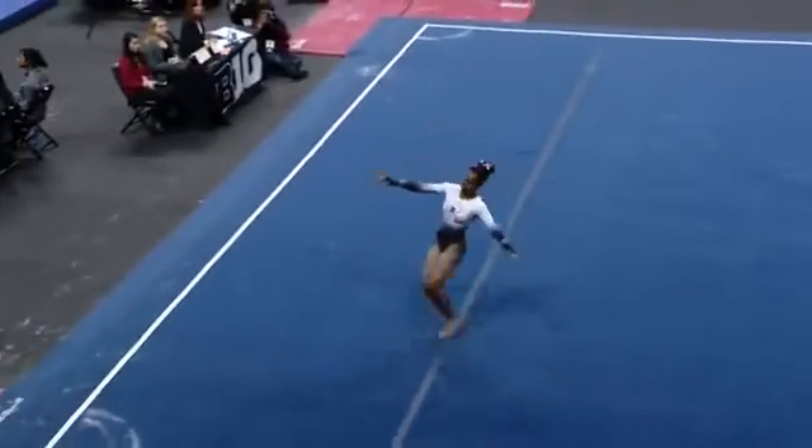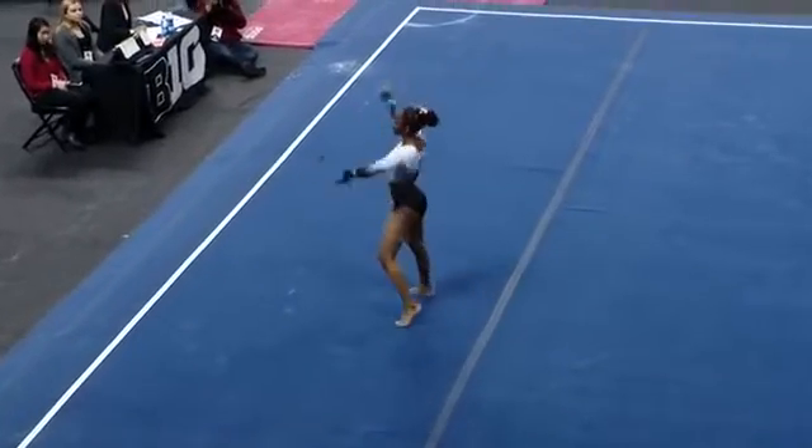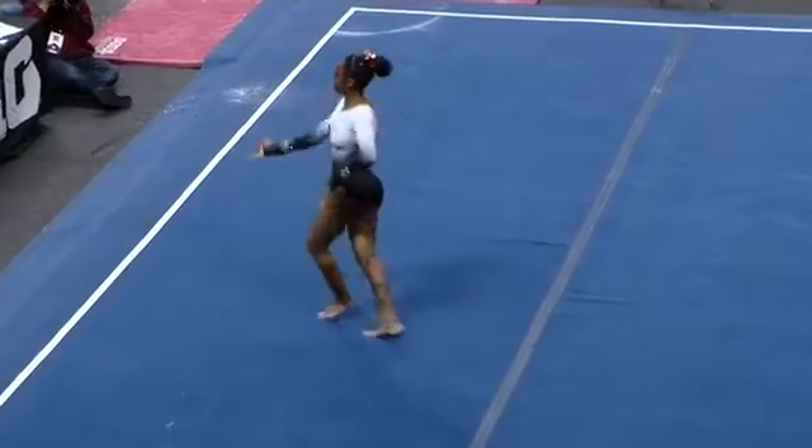Her second pass is a front lay to front lay full, which is a B to C combination — very nice. She'll get bonus for that, though there are a little bit of execution errors.